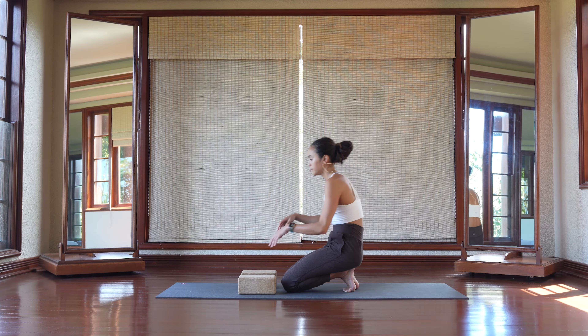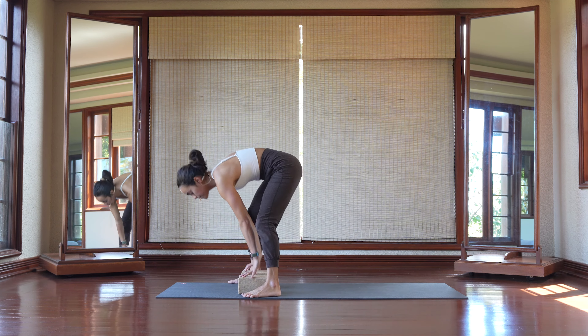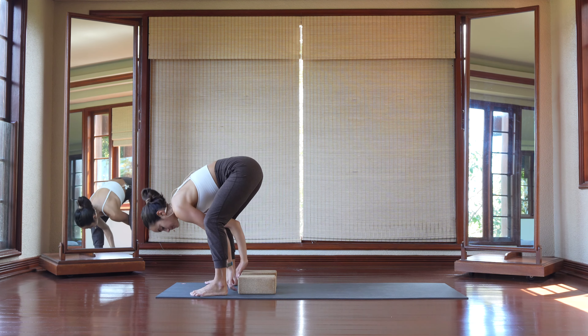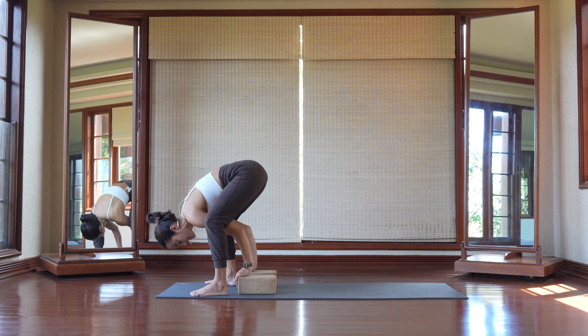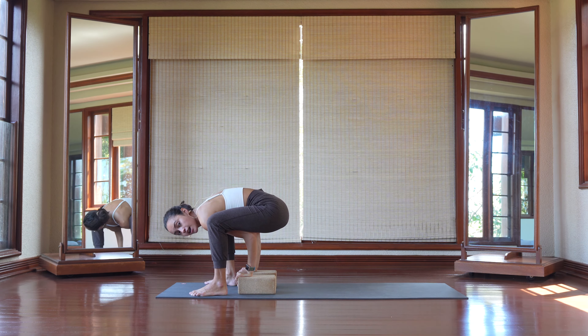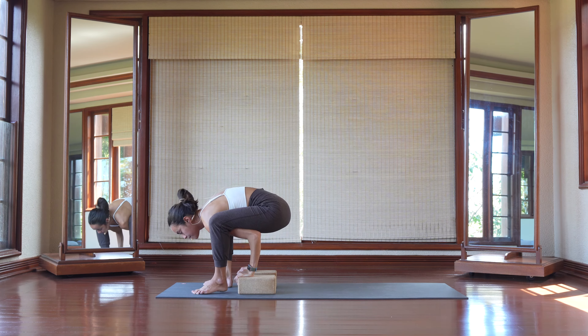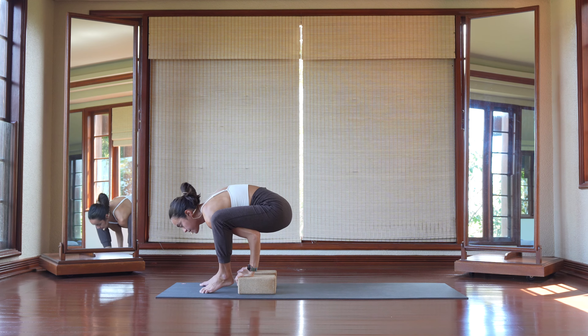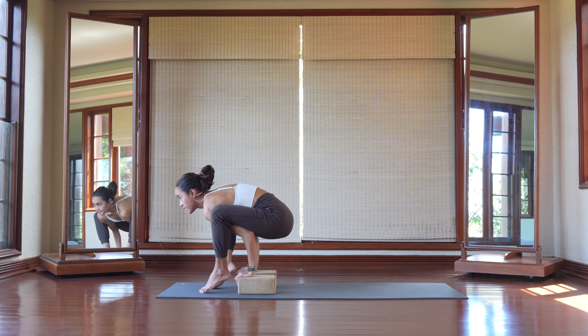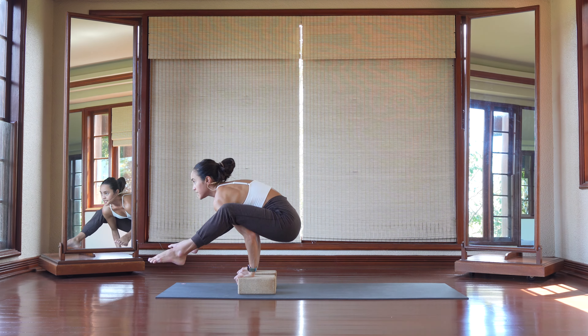I'm going to demo this first on two blocks, and then I'm going to remove the blocks. To come in, we're going to start with the right leg being the mover. Plant your hands to the very top edge of the block — your wrists are on top and your fingers are kind of dangling towards the top of that block. Press your inner thighs towards your shoulders, squeeze them in, sit your butt back, look up, find your titibhasana.